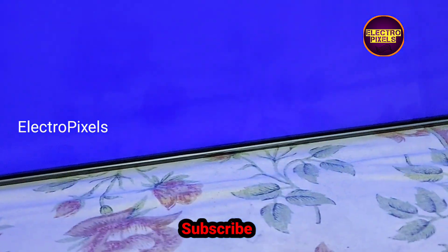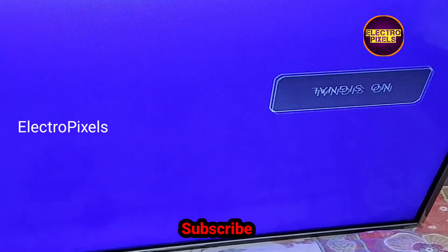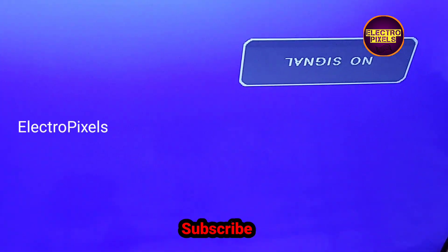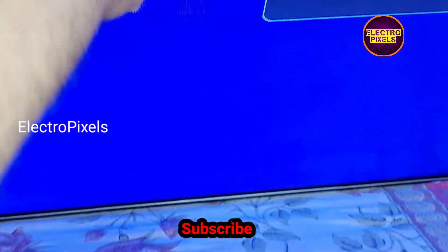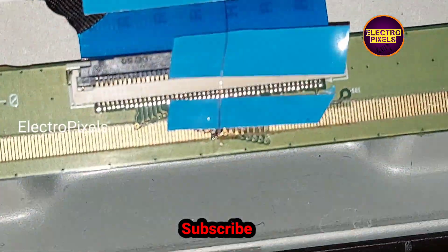Now everything is done. The TV works perfectly without any picture freezing issue. The display is repaired successfully. Now finally we can put the back cover back on the TV.